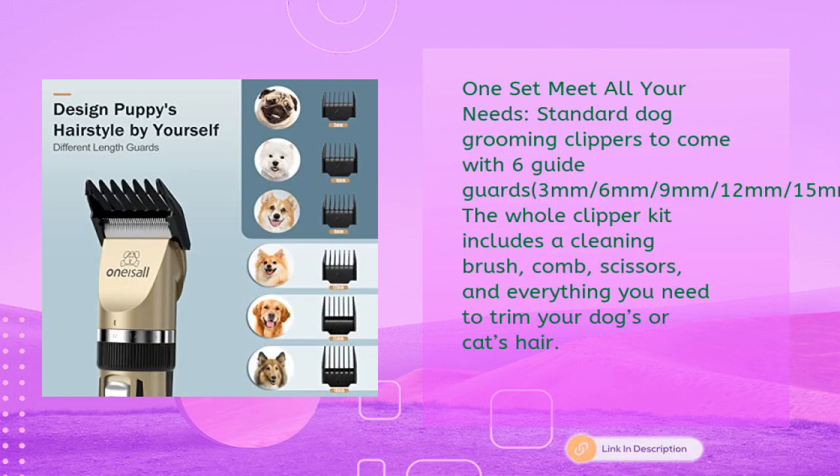One set meets all your needs. The standard dog grooming clippers come with six guide guards: 3mm, 6mm, 9mm, 12mm, 15mm, and 18mm. The whole clipper kit includes a cleaning brush, comb, scissors, and everything you need to trim your dog's or cat's hair.